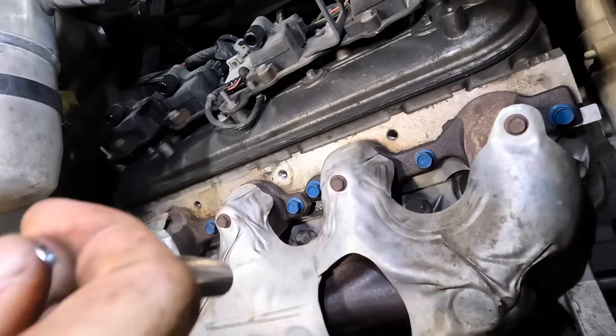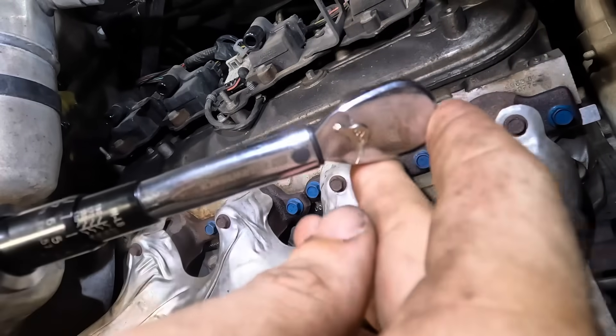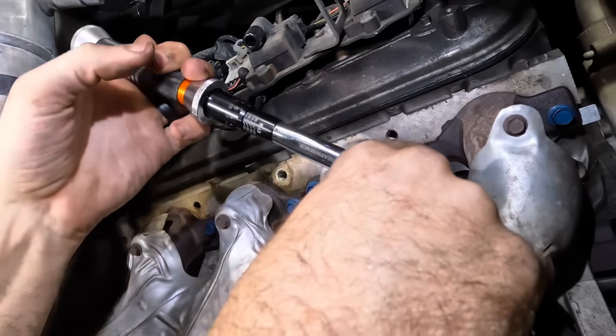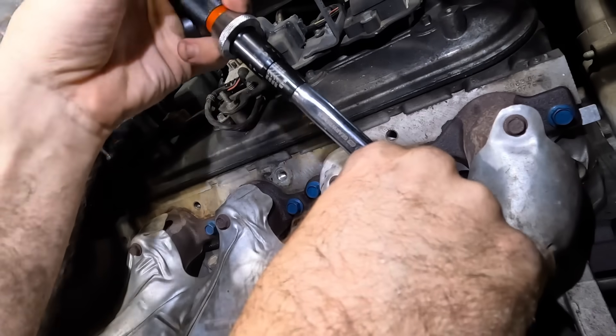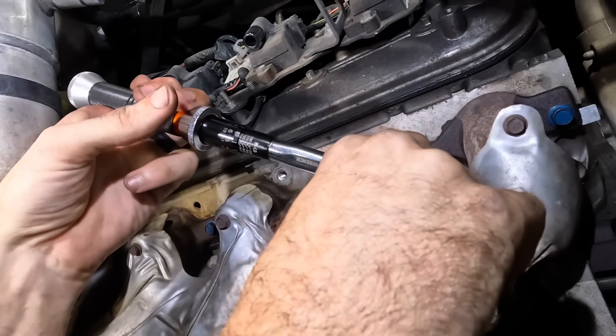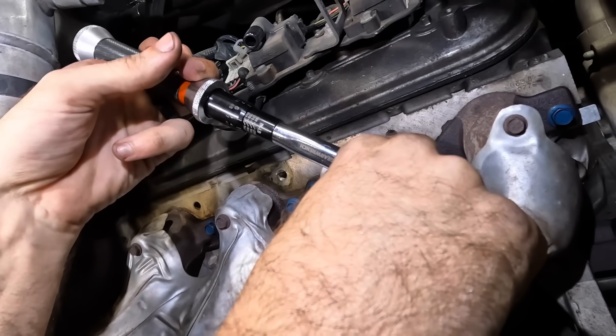Let's get in here with some torque wrench action — we've got the quarter inch gear wrench. We're going to apply some actual clicks here. There's going to be two passes on this. First one is 11 foot pounds, and then the next one is 18. I'll double check it in a moment.